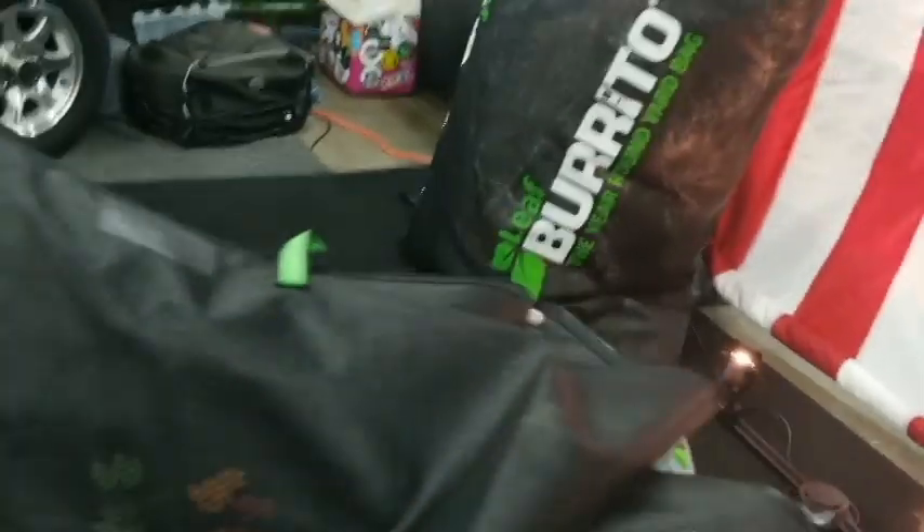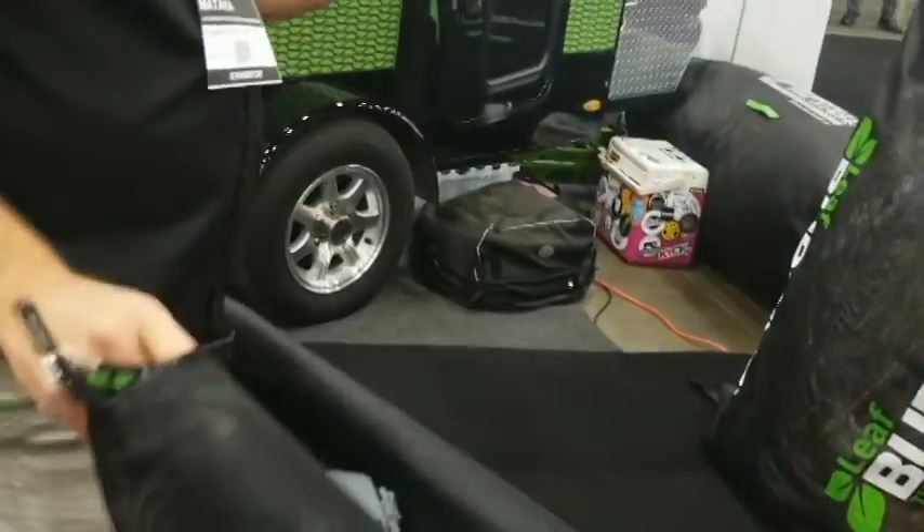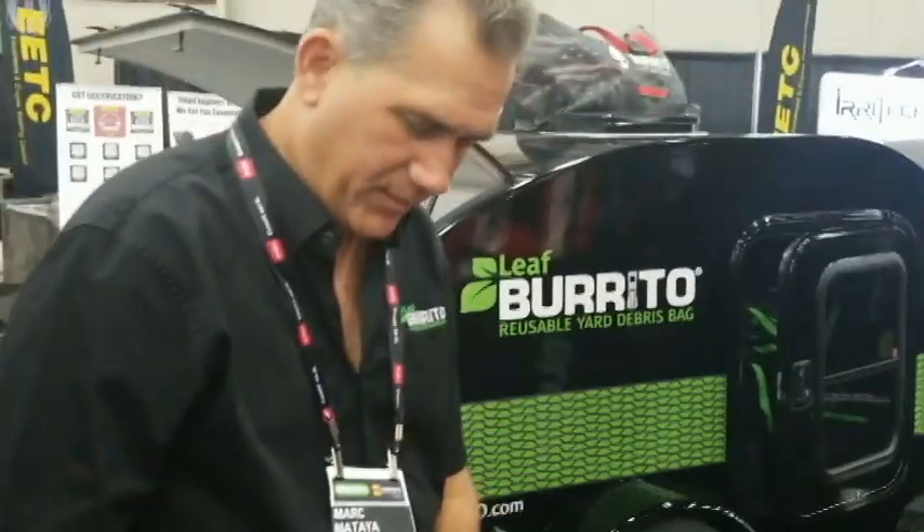And then you just put all these on your truck, keep your truck organized. And then the nice part is when you get to — if you haul the waste away to a composting facility — you just unzip these two zippers, and then you get on the other side and you just kick it, and it all falls right out.